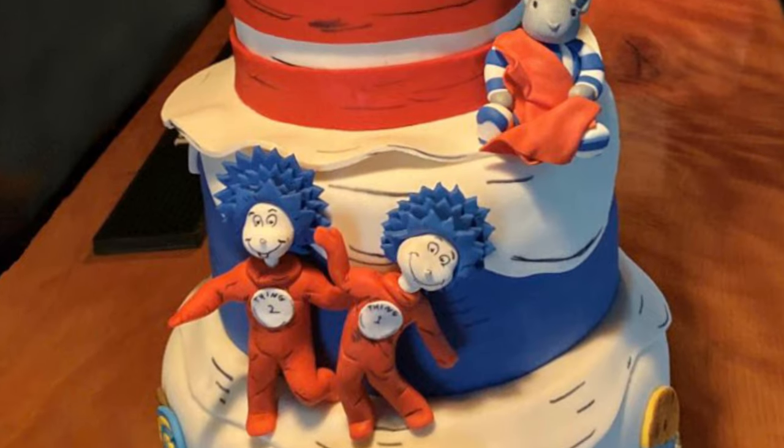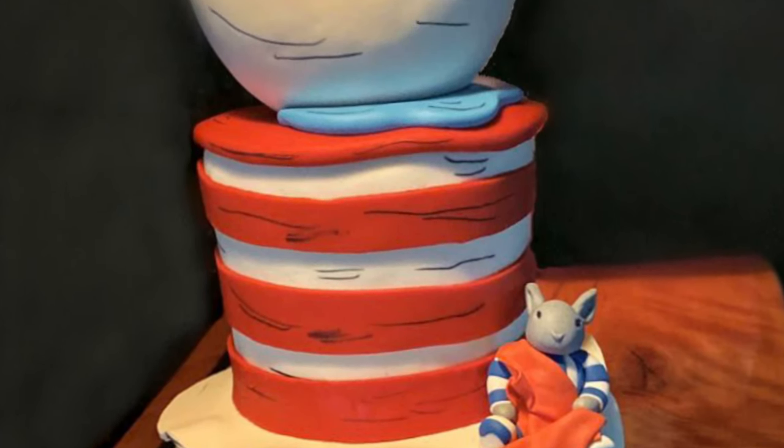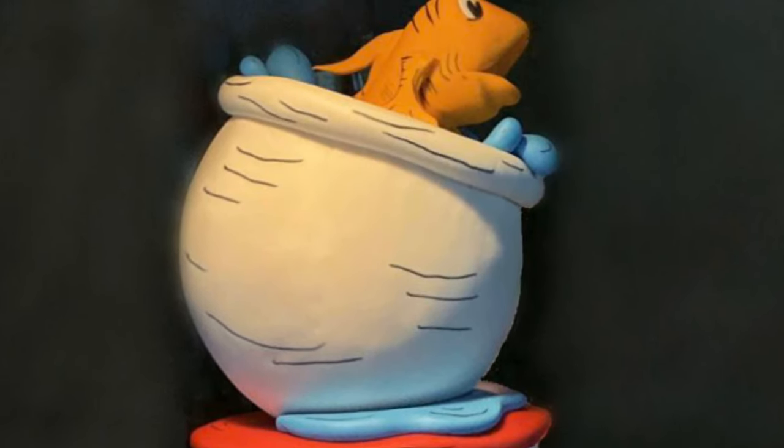Cat in the Hat is another one of my classic children's literature books that I was making the giant cake out of, and I'm going to show you how I made him out of gum paste.